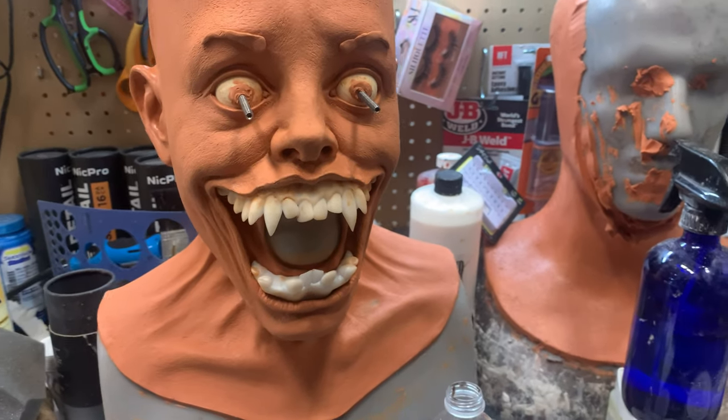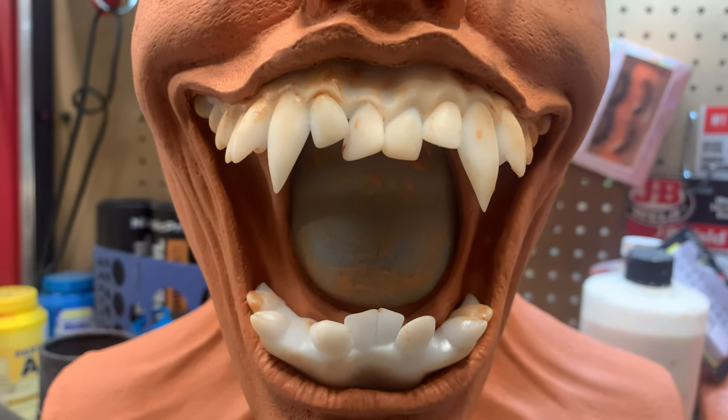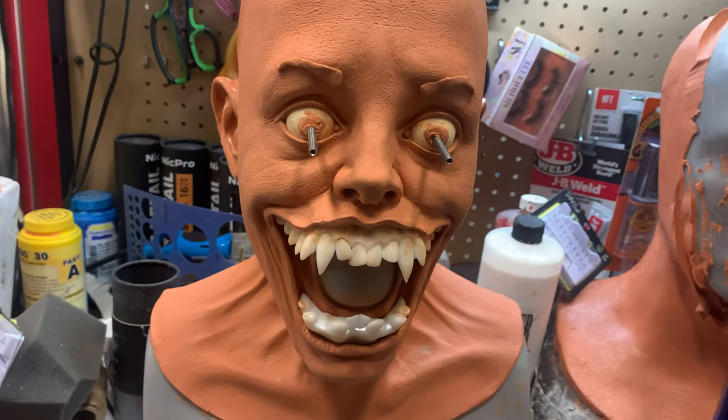I did want to say, I've had a few questions about what am I going to do with this — a big old opening in her mouth. That's a really good question. When I started sculpting, I figured, you know what, I'll figure it out later.